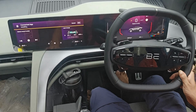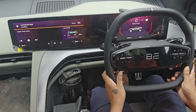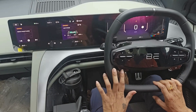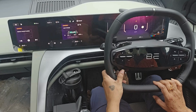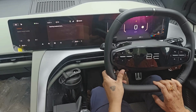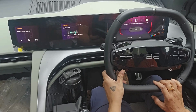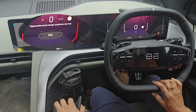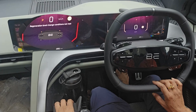One pedal drive in Mahindra BE6 is absolutely amazing for bumper to bumper traffic in metro cities like Mumbai. To make it on, you have to press the one pedal drive button at the left side of the steering wheel. In the display it is showing 'regeneration level change condition not met.' This is because the vehicle is in parking mode.